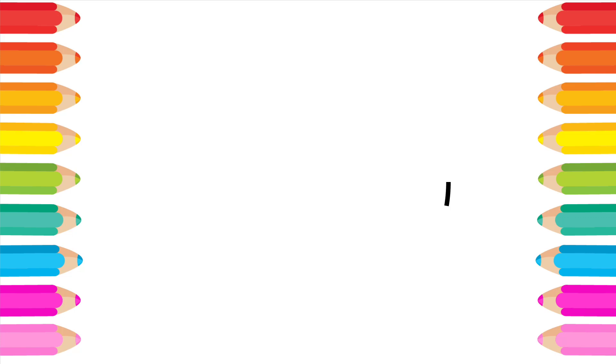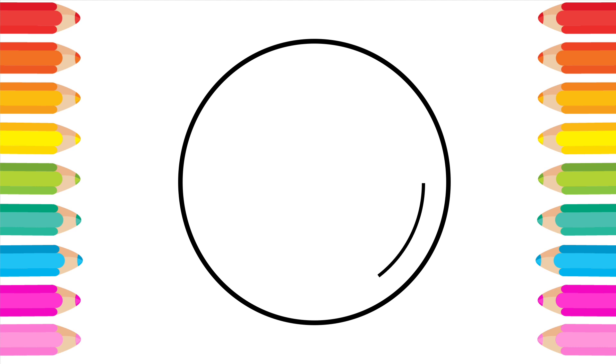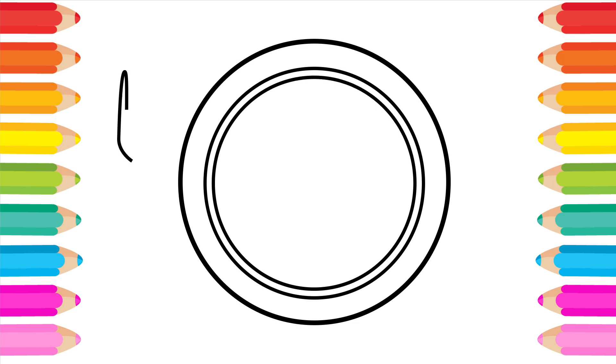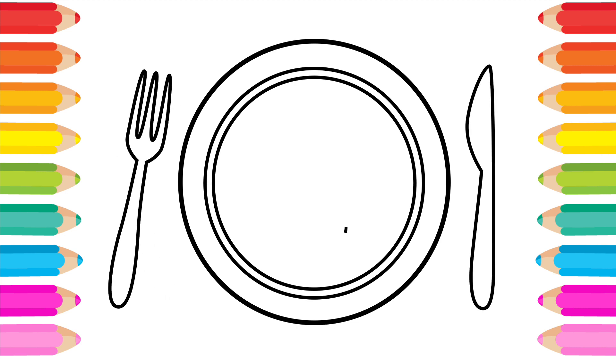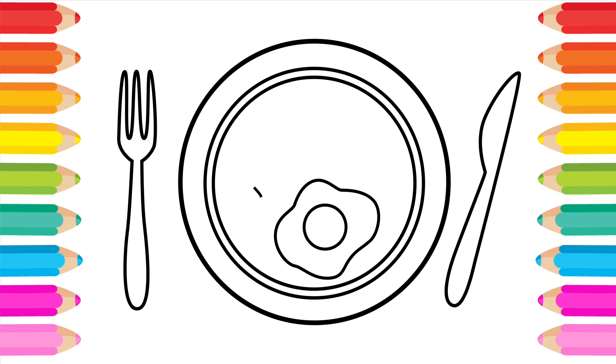Hello everyone! Welcome to a new drawing! Let's draw a dish of healthy food! Don't forget to like and subscribe! Let's get started!